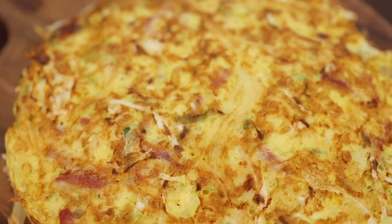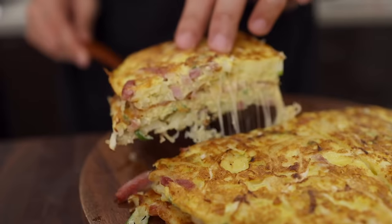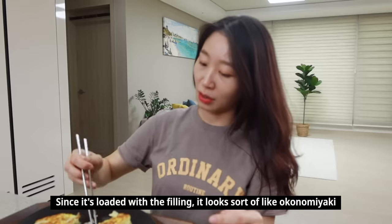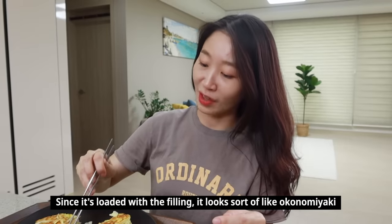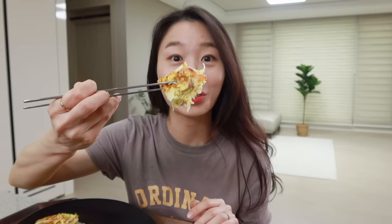You want to know how it tastes? Let's call Claire. Wow, look at how big it is! Let's dig in! Cheese pull! Let's try — you can taste the crispy cheese! Very delicious!